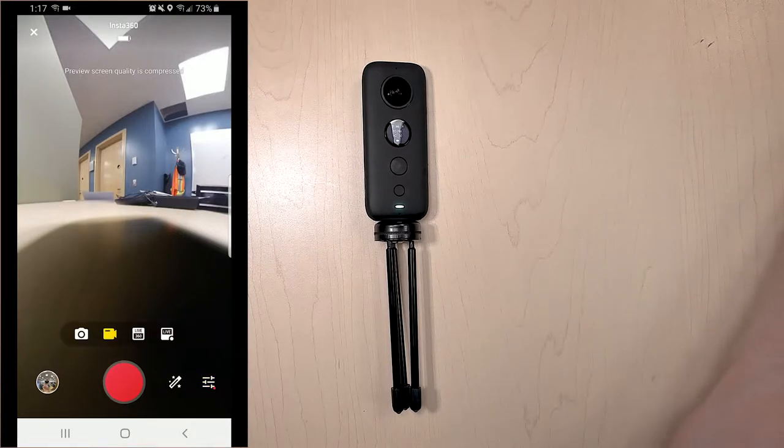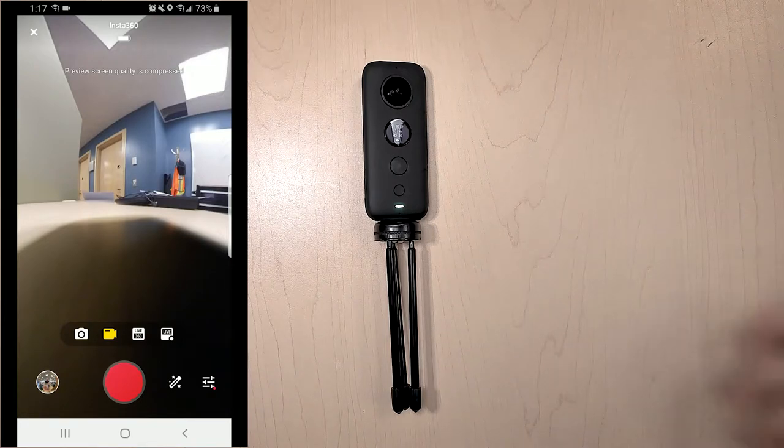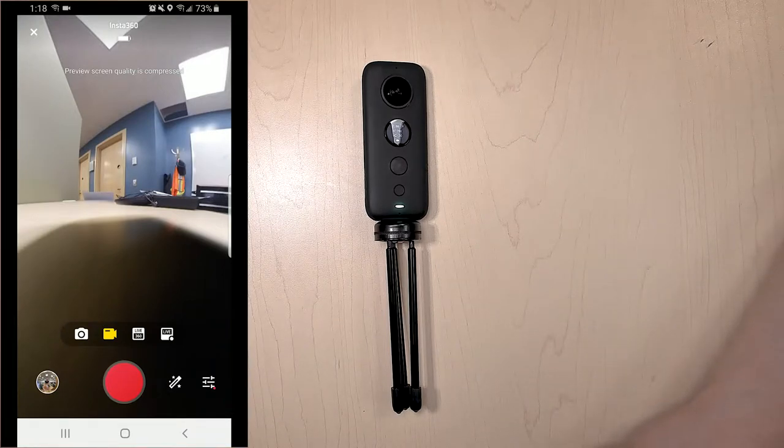If you're not interested in that, you can just take normal pictures or video. One thing about live streaming is this is why you need all the cables that come with this kit. Depending on your phone or tablet, you will have to connect directly from that device to the Insta360 camera, because this does not have internet right now, which means it has nothing to connect to. Keep that in mind if you want to live stream.